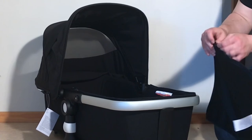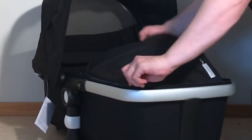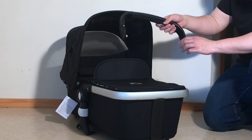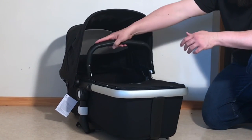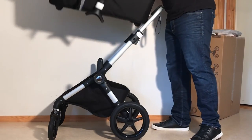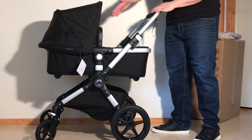Then you need your storm cover — this is just a matter of it zipping into place on the top. Lastly, you have your bumper bar, which is to be used as a handle. You want these white buttons facing inwards because they do rotate, and you're just going to snap it into place. If you're planning on just using the bassinet, you're all set — just lift it up and pop it onto those two adapters, and make sure that's locked into the flat position.